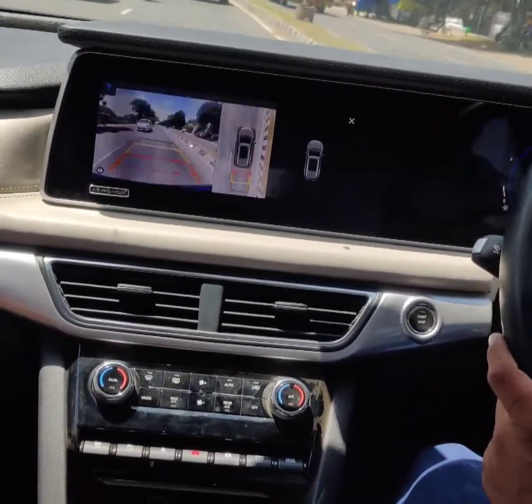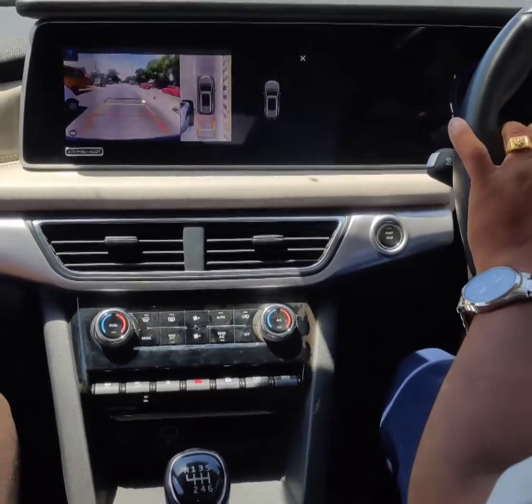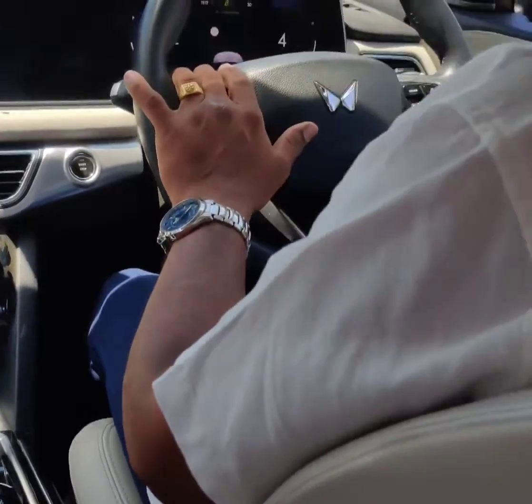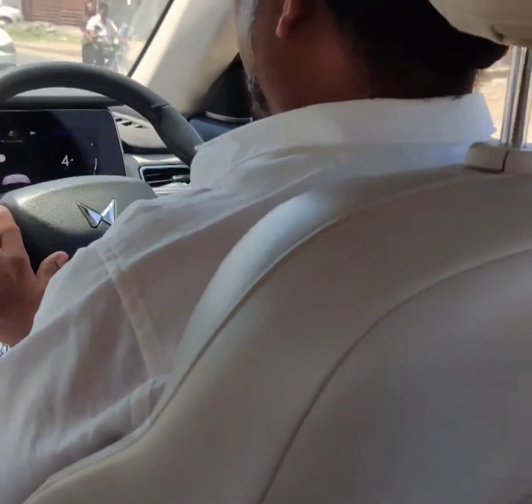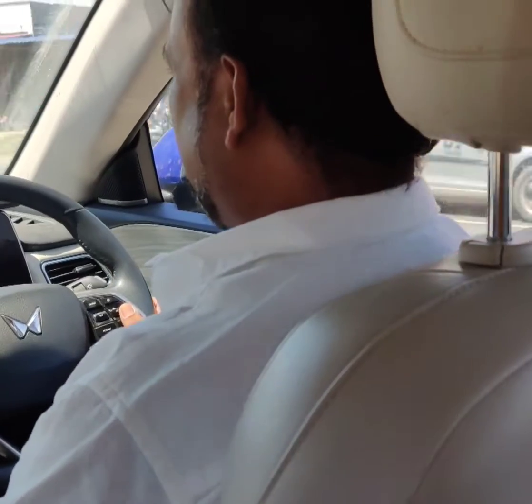Alexa. Camera is open. Hi G. Channel is open. Oh, it's in the yellow.